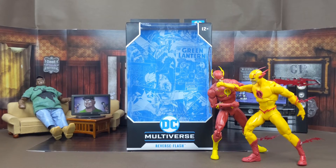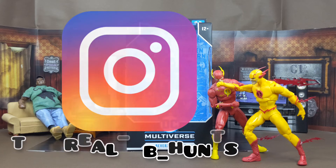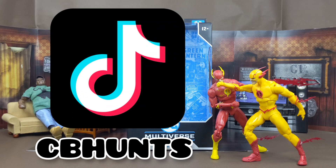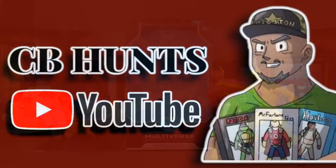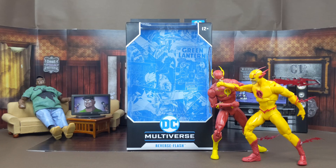And that's my review of the McFarlane Toys DC Multiverse Reverse Flash. Hope y'all enjoyed this review — trust me, your boy had a fun time making it. As with every review, I'll be taking pictures. This is my Instagram right here and I'll leave the links down below, so go check those out. I'll also post on there. This is your boy CB Hunts — hope you all have a blast, and I will catch you in the next one.